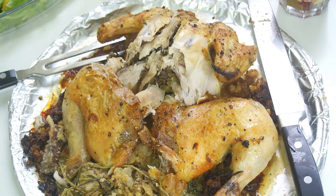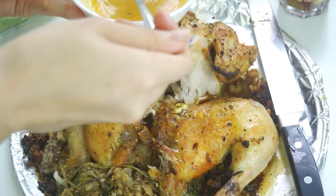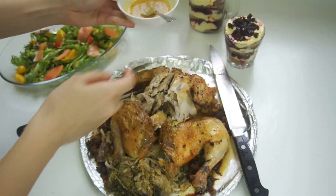You remember the orange vinaigrette we did for our citrus salad with smoked salmon? You can actually drench it all over the roast chicken, and trust me, it tasted so good — I agree!